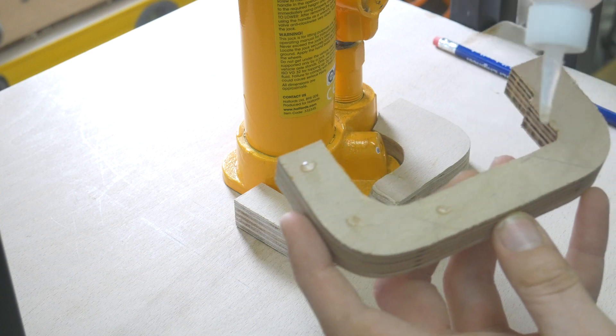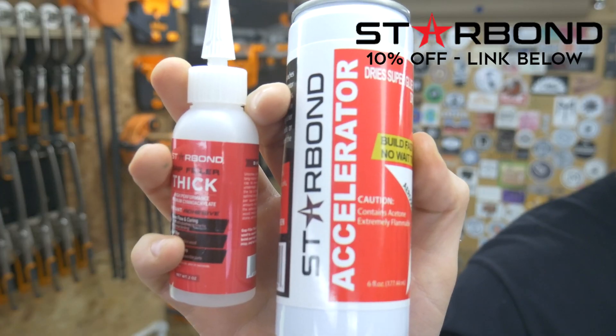Before screwing this into place we're using CA glue and activator from Starbond. They've been kind enough to offer 10% off for Brothers Make viewers, so if you're interested in picking some up, check out the link in the description below.